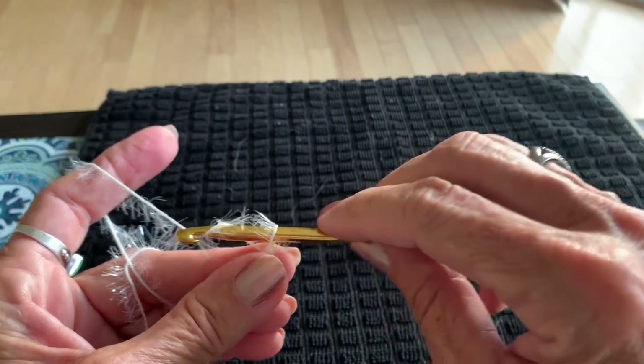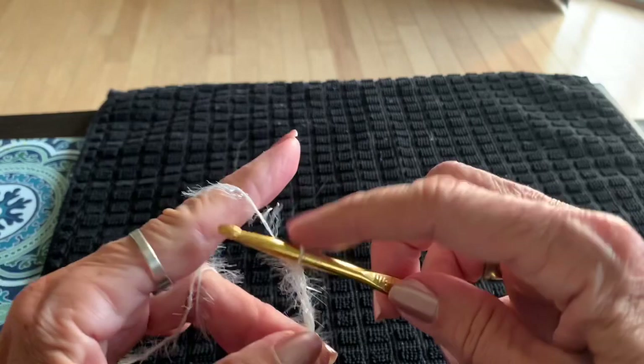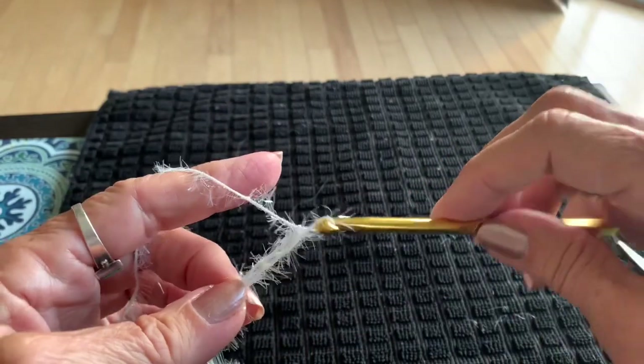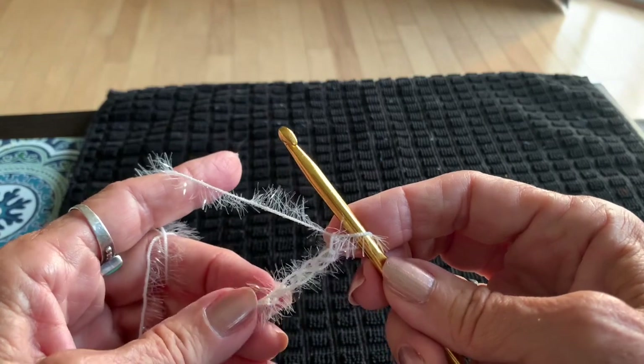One, two, three, four, five, and six. Now we're going to single crochet our way back.